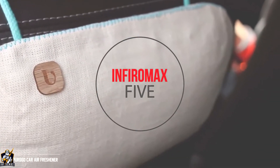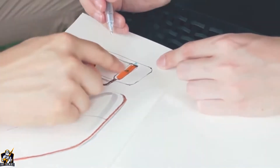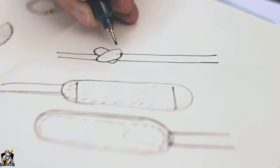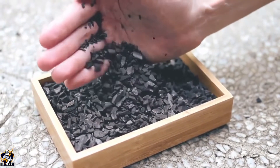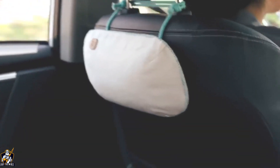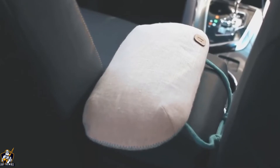Introducing Purgo. Purgo is a German engineered, patent-pending, and beautifully designed car air purifier and freshener made with 100% all-natural bamboo charcoal. It's for anyone who wants to transform their driving time into a naturally purified personal oasis.